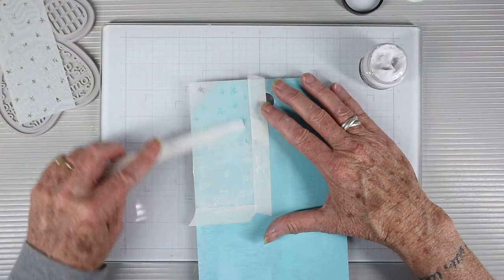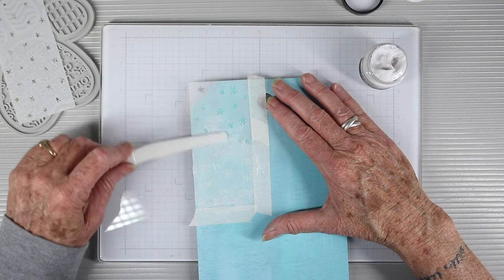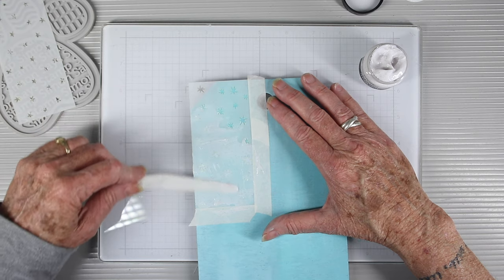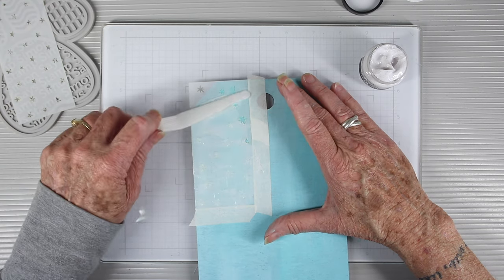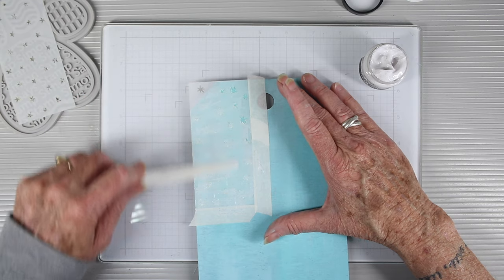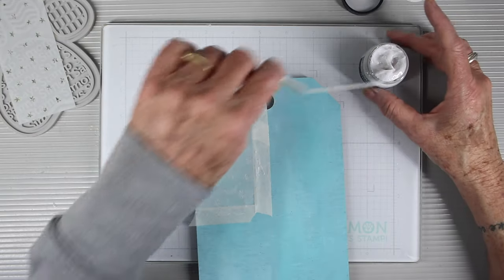Once my paint was dry, I went in with the Sparkle Paste from Tim Holtz — this is part of the bundle. I have my stencil taped down onto my project and I'm working the paste through the stencil with a palette knife. The design of this stencil makes it really easy to do my dismount and move it to another spot without any cleanup in between.